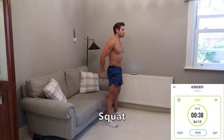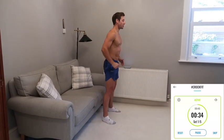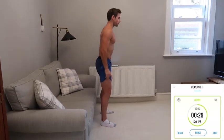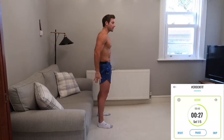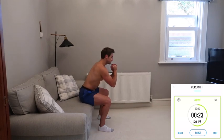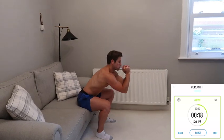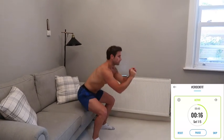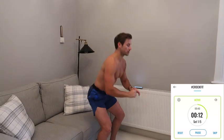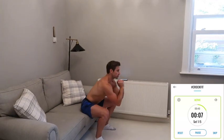Squatting down, touching your bum onto the sofa — the lower the sofa, the harder it's going to be. I'm just tapping my bum on the sofa, which is a little bit harder. If you're a beginner, you can sit, rest, and stand. Otherwise, just tap and stand. Stand up tall, squeeze the glutes, core in, chest up. Make sure your knees stay out wide and not too far forwards over the toes.